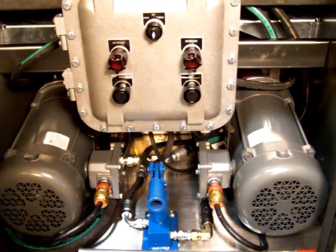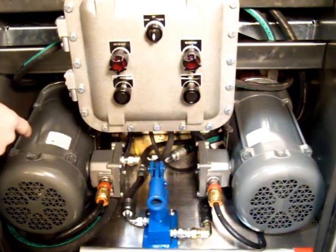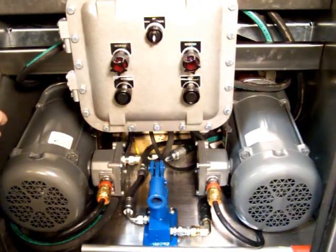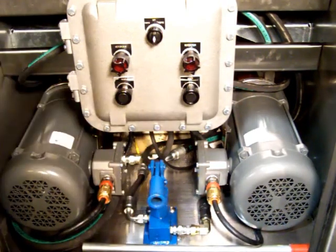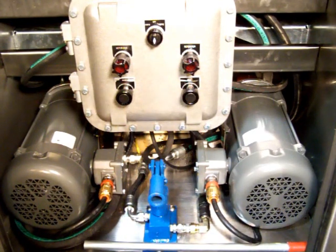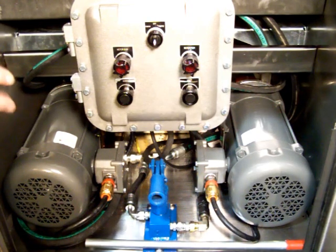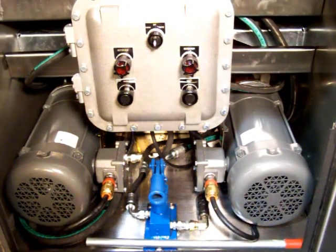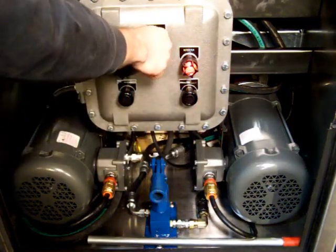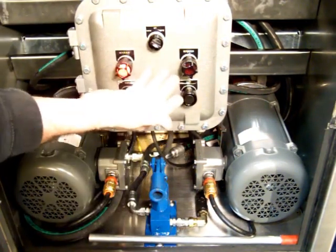Our panel is electric over hydraulic. We have two identical electric motor systems for redundancy, so if one goes down, all you have to do is switch over to the other side and you're up and running again. We also have a manual pump that you can pump up the accumulators with. We store up to 1500 pounds of pressure in here, so even if you lose both motors, you can still cycle your choke open and closed at least one time.